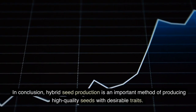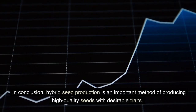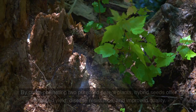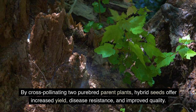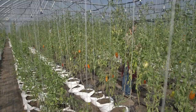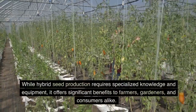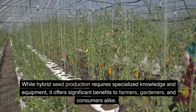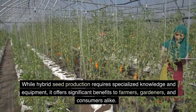In conclusion, hybrid seed production is an important method of producing high-quality seeds with desirable traits. By cross-pollinating two purebred parent plants, hybrid seeds offer increased yield, disease resistance, and improved quality. While hybrid seed production requires specialized knowledge and equipment, it offers significant benefits to farmers, gardeners, and consumers alike.